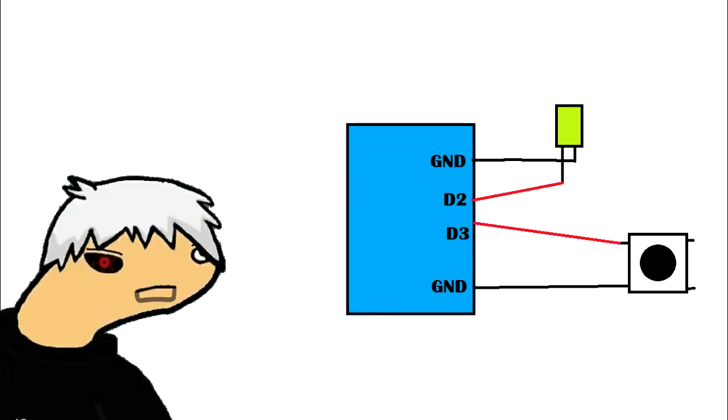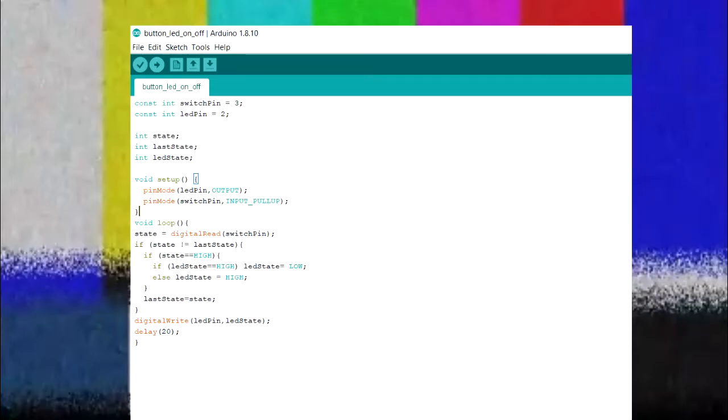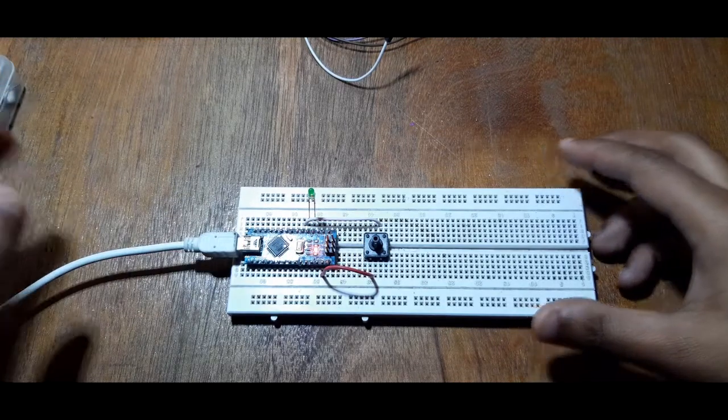Connect the positive terminal of the LED to D2, one end of the switch to D3, and the other to ground. Now upload this sketch — pretty simple, right?